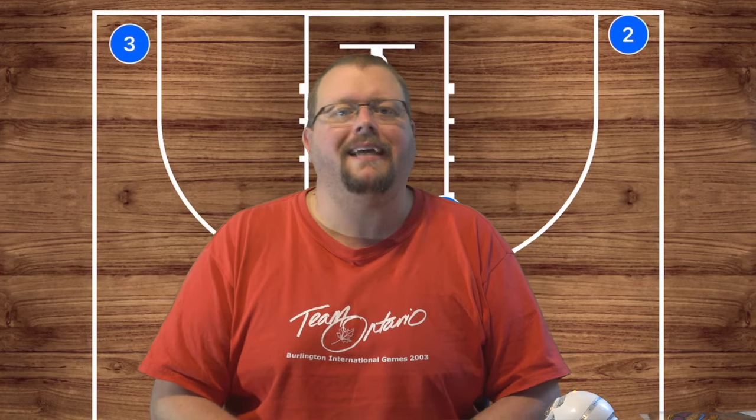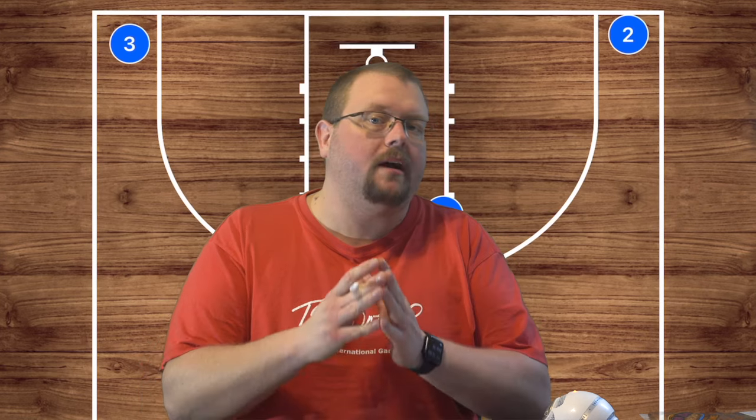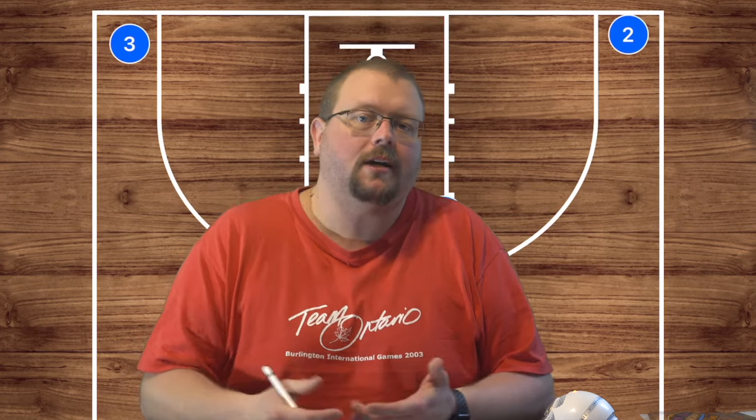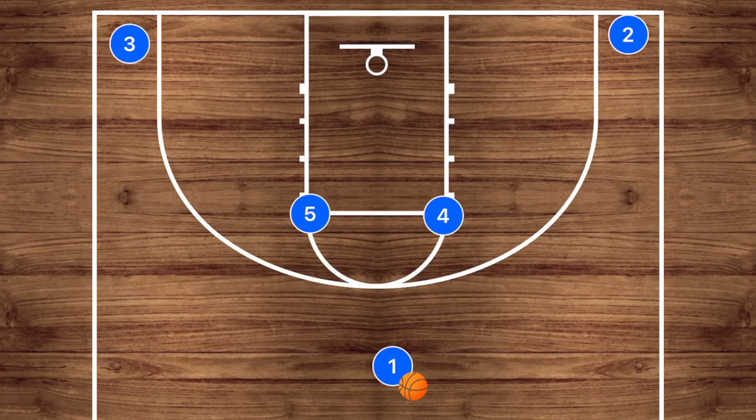In today's video I am going to be breaking down some very easy horns basketball plays. These are plays you can run with pretty much any age group, as long as you're allowed to run screens and plays like these. Make sure to go check out my horns basketball playbook that is down in the description below.